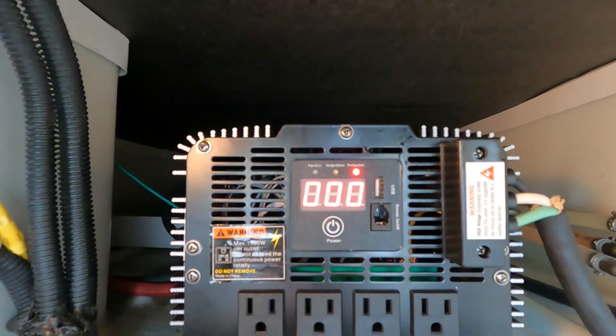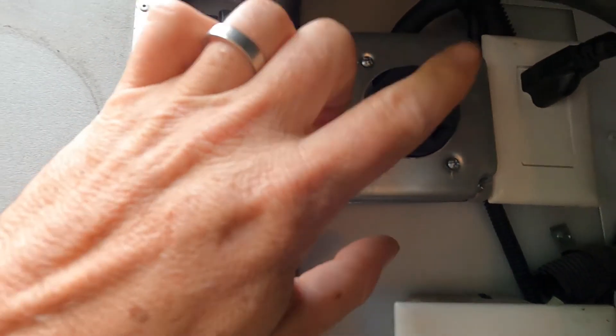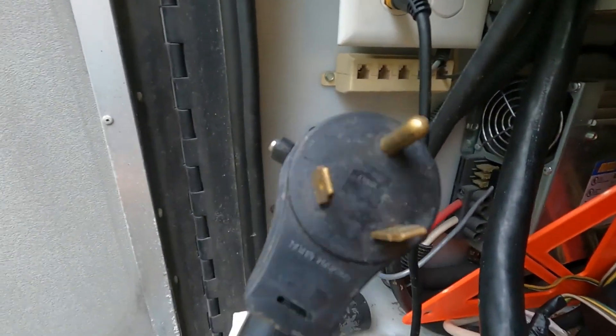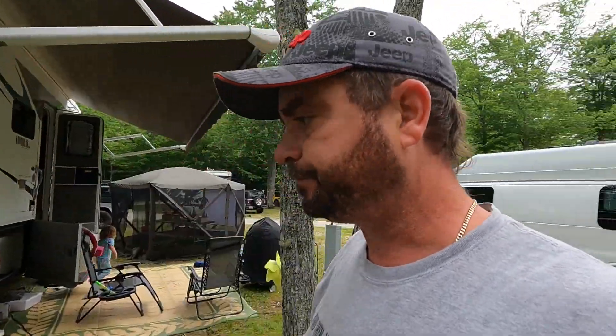Now let me show you how I wired this thing up. Obviously the 12-volt connections are pretty basic — positive and negative with really big wire. And for a temporary solution, in our electrical compartment I wired it over to this plug here, so we can use our shore power cord with a 30-amp adapter — plug it right in there and boom, our shore power cord gets power from the inverter. I plan on installing a transfer switch later so that the shore power and inverter can flip between each other depending on which one is plugged in. I'll give the shore power cord priority, and then the shore power gets trumped by the generator — that's just how this RV was set up to begin with. Just adding another circuit.